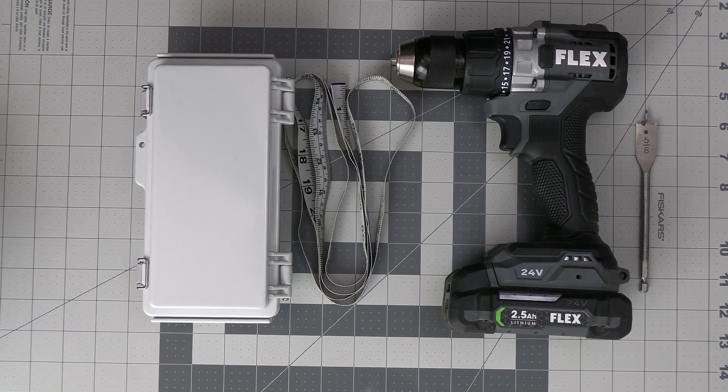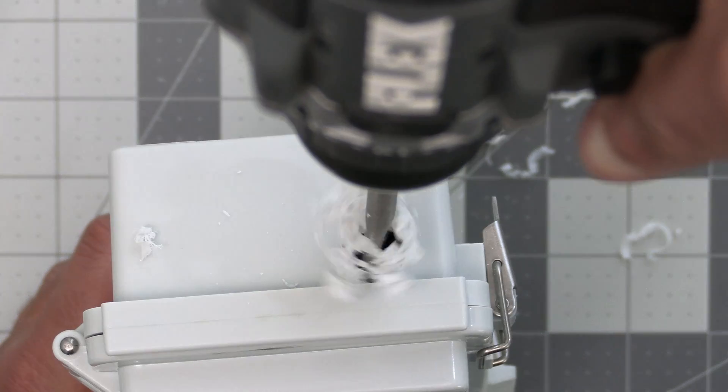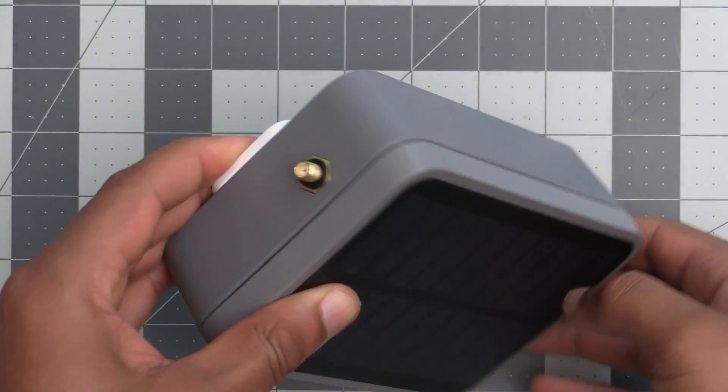What's up everyone and welcome back to the Conf Channel. I've gotten so many comments on my Meshtastic solar build video with people wanting to buy complete ready-to-go kits from me, but I just don't have the time to do that. I get it — not everyone has the tools or the time to build one of my solar builds, but for those of you out there like that, I have some good news.